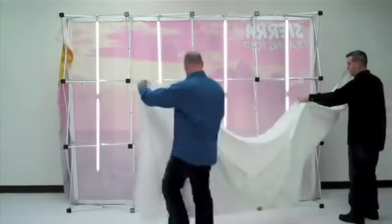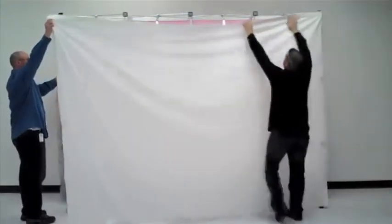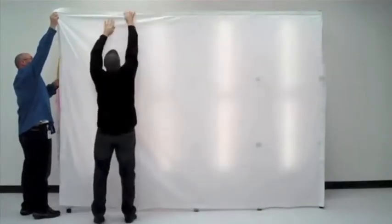The V-Burst backlit ships with a beautiful wrinkle-resistant backlit knit dye-sublimated graphic. The color vibrancy is unmatched and the finishing of the graphic is second to none.